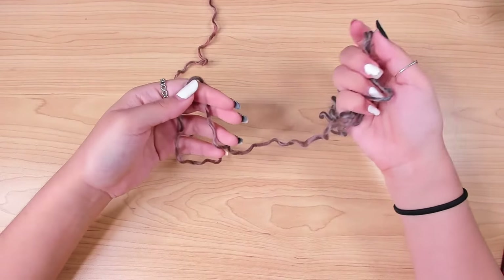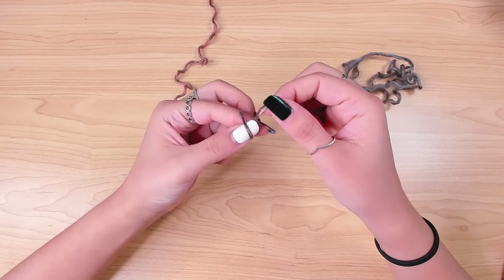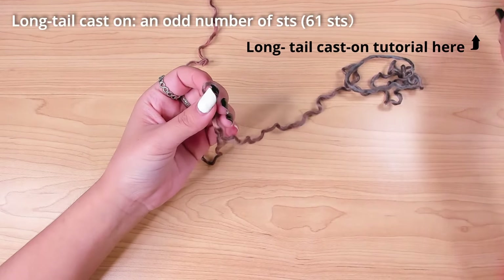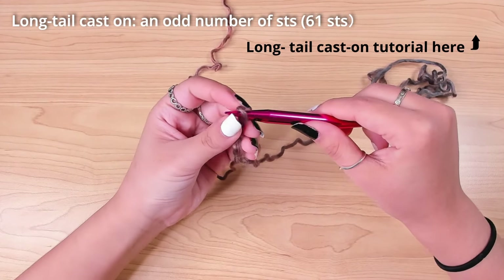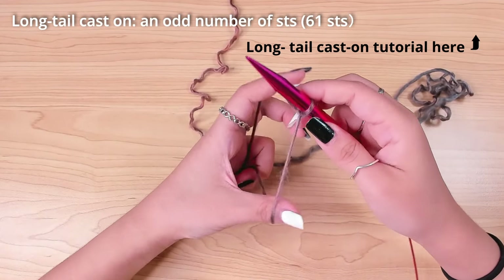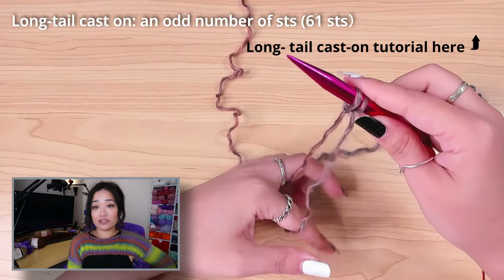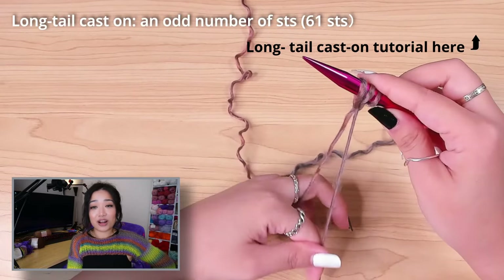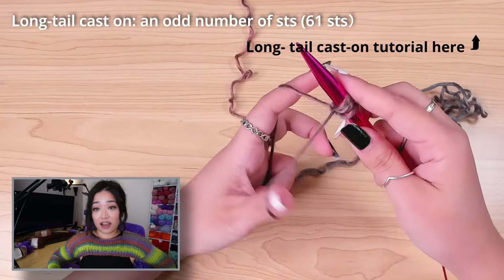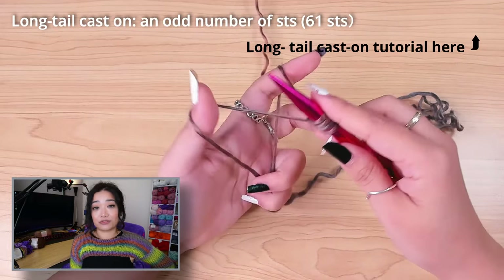I started with the back panel because it doesn't require any shaping around the neckline, which makes it easier to make. I left about one meter and cast on 61 stitches with long tail cast on. I did an odd number of stitches because I wanted the ribbing to be symmetrical. The cast on stitch number is the width of the panel. It took me a few tries to get it close to my desired size, so it's completely normal if you don't succeed on your first try.